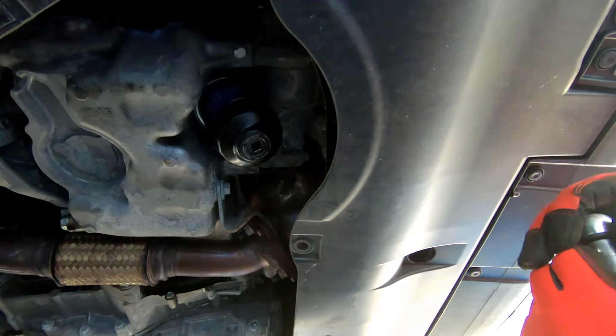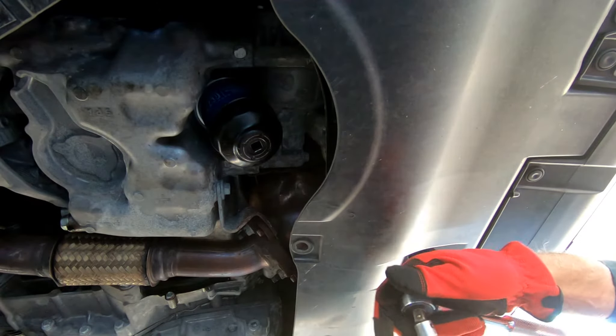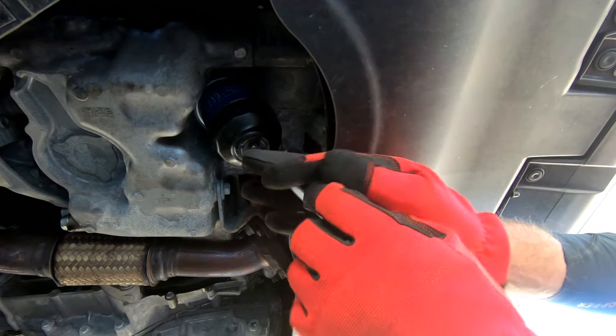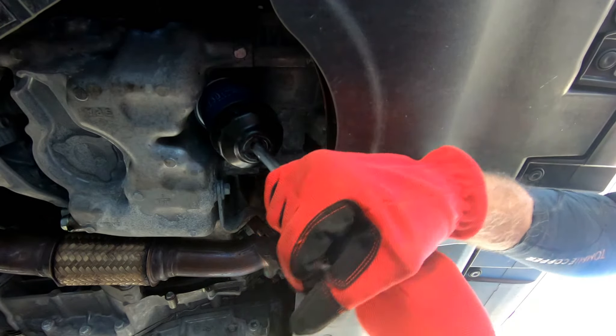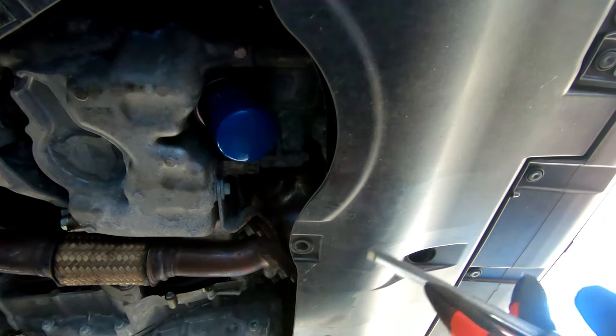There are two ways to go about changing your oil — you could do the filter first or the oil first. That's all up to you. I'm not going to tell you which is the right or wrong way. But this wrench — you can see how cheap it is — it just constantly slips off. So scratch that one.